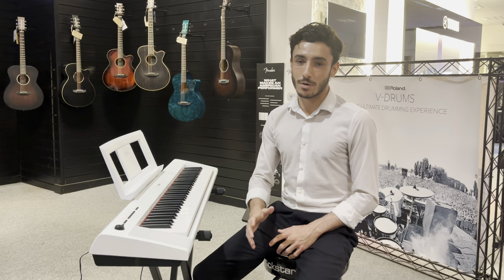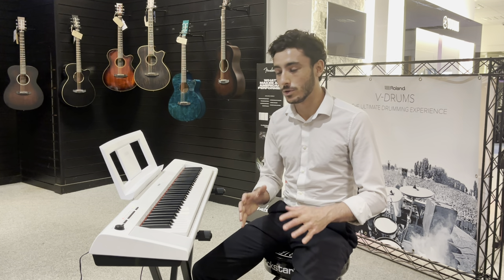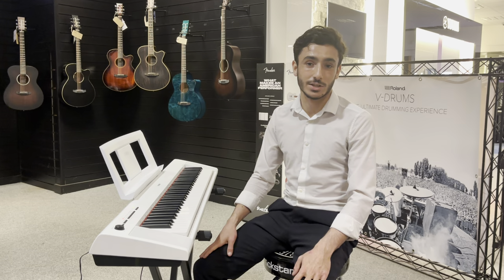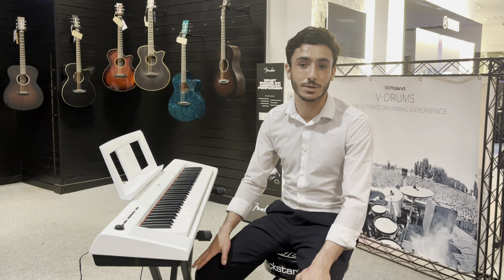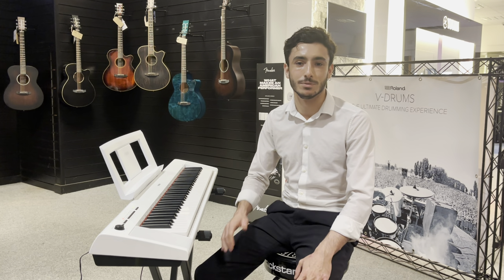So if you're watching on YouTube, go over to our website now — the link is in the description — and check it out. All the close-up pictures, everything you need to know about the keyboard. Really consider making it yours because it is an absolute steal at the price it's at. Thank you very much for watching, and we'll see you in the next one. Goodbye.